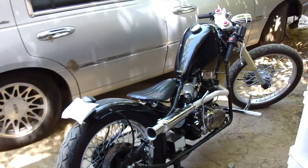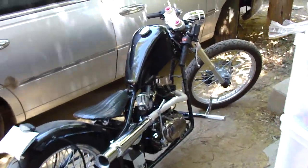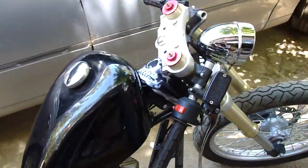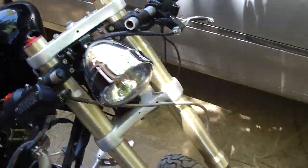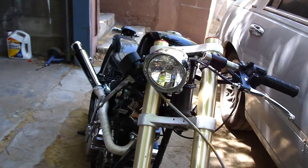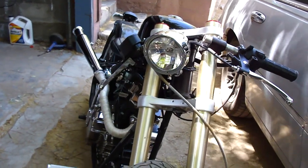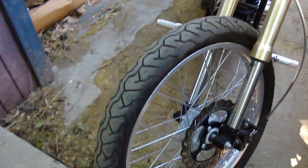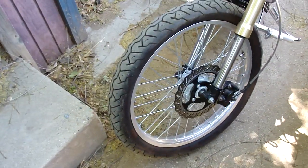So there's the whole bike. Got the dirt bike front end on it with some Woodcraft clip-ons. My headlight is actually just a single beam, like a Harley — I don't know if they call them running lights or whatever. And the front rim is also a dirt bike front rim.